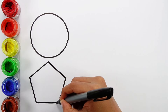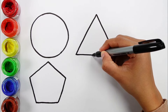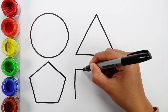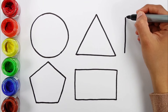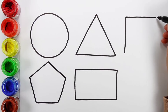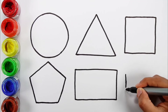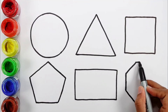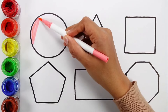Circle, pentagon, triangle. Rectangle, square. Octagon. Rose color.